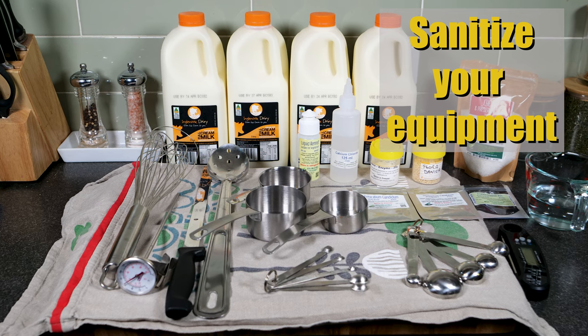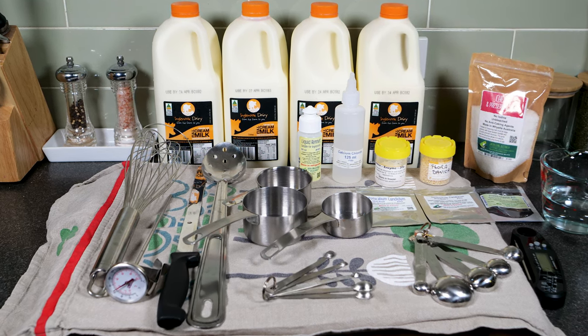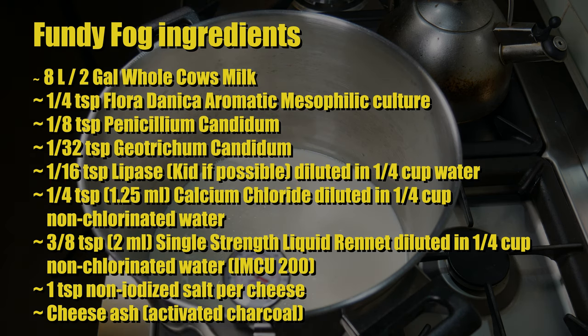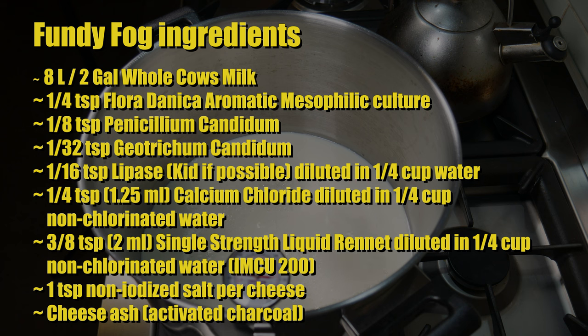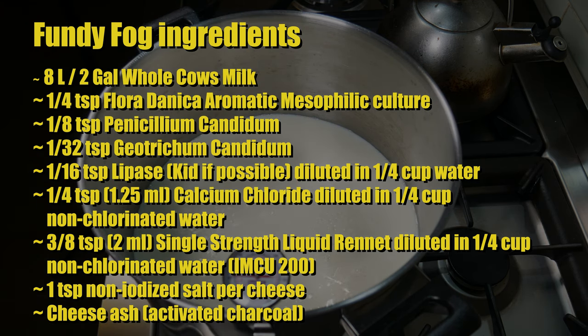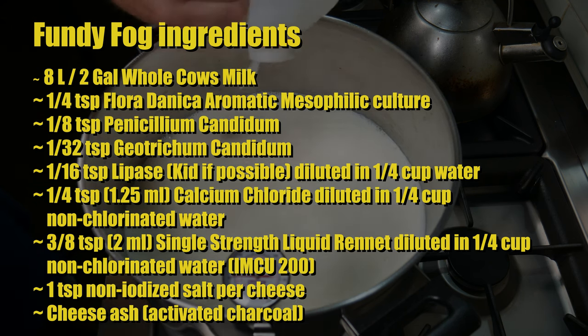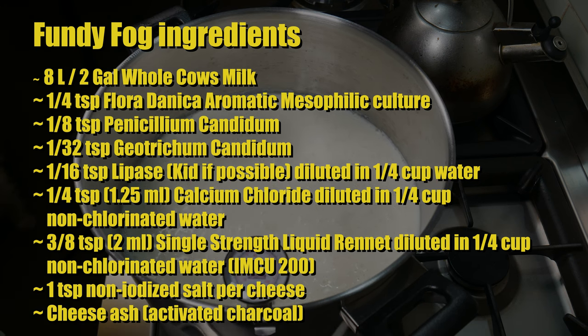Start off by sanitizing all of your equipment — I've got mine all laid out after sanitizing. The milk I'm using today is unhomogenized but pasteurized milk from Ingle Nook Dairy. The Fundy Fog ingredients are: 8 litres or 2 gallons of whole cow's milk; 1/4 teaspoon of Flora Danica aromatic mesophilic starter culture; 1/8 teaspoon of Penicillium Candidum; 1/32 teaspoon of Geotrichum Candidum; 1/16 teaspoon of Lipase — if you can get Kid Lipase that's fantastic — diluted in 1/4 cup of non-chlorinated water.